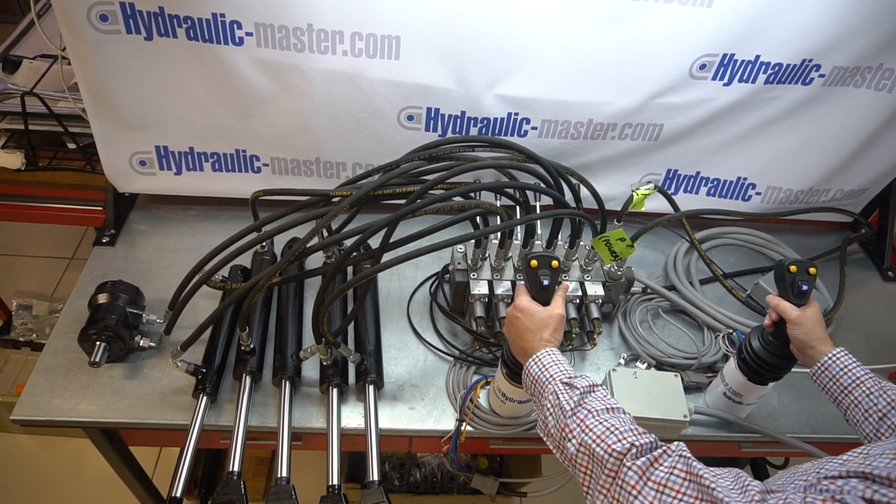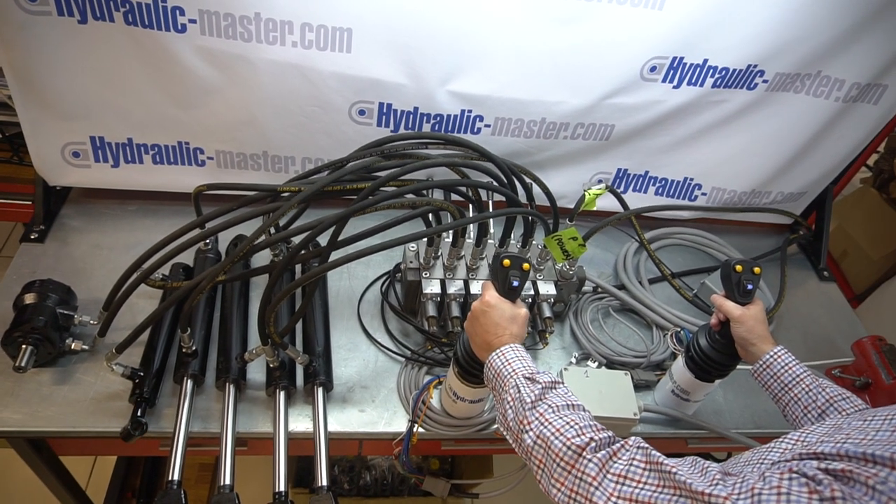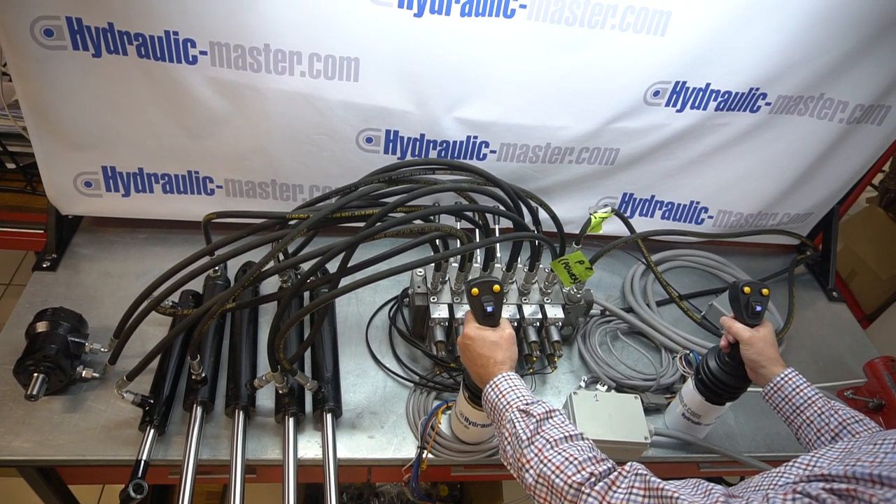All right, so here we go. If you're looking at my left hand first, you'll see the left hand moving to the right — the first operation on the left hand side. I'll move it back to the left.